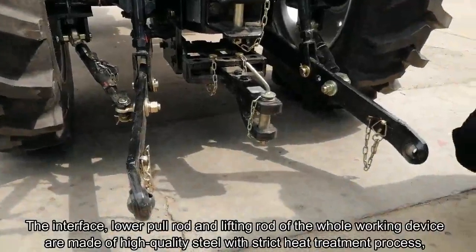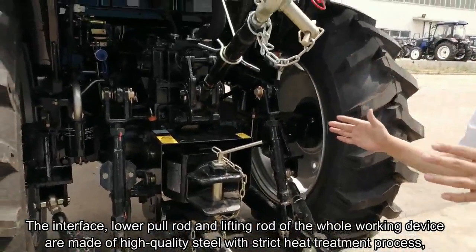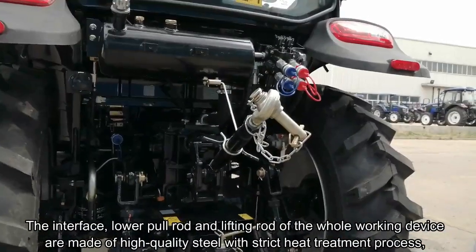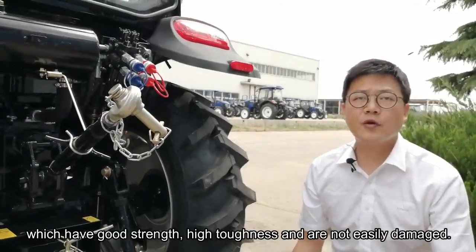The interface, the lower rod, and the lifting rod of the whole working device are made of high-quality steel with a strict heat-treatment process, which provides good strength, high tightness, and is not easily damaged.